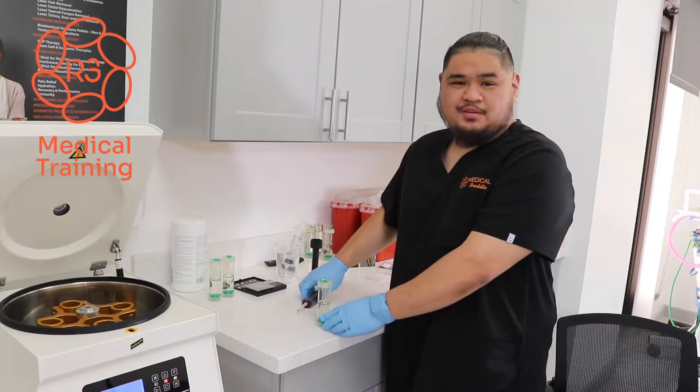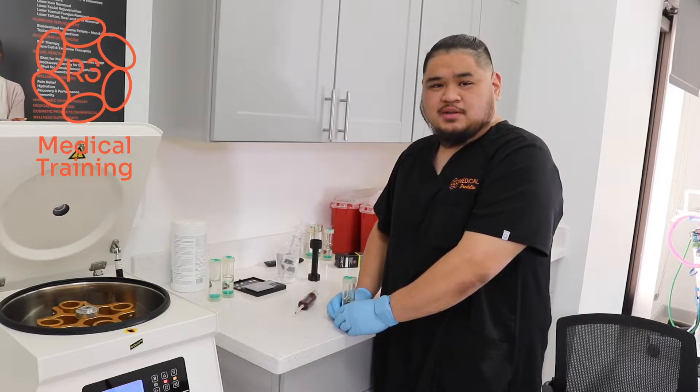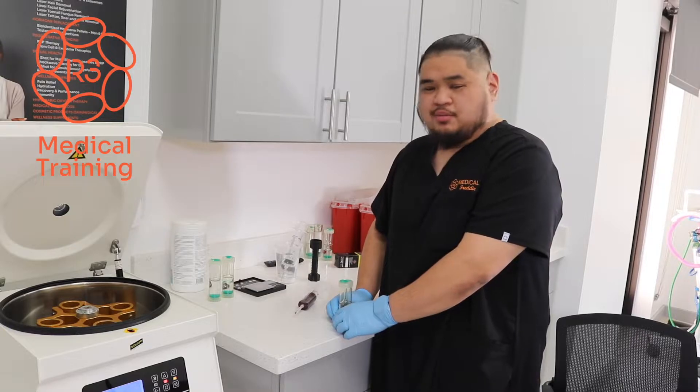All right. Hello everybody. My name is Freddie, and I'm going to go ahead and go over how we process the 30 cc rubella PRP kit.